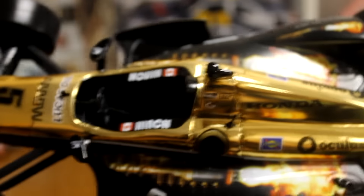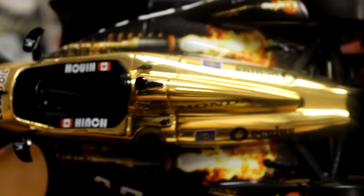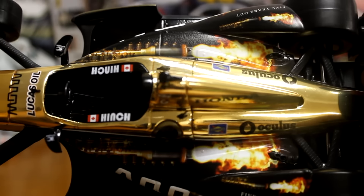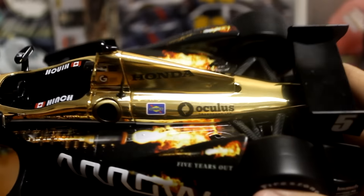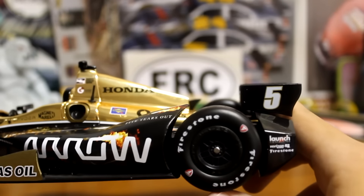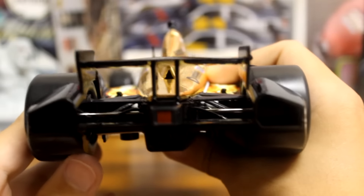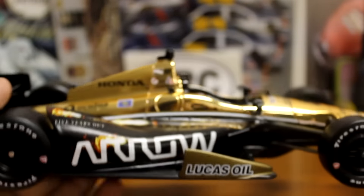IndyCar fan or not, you've got to love it — the gold, the design on this car. And this car is insane in person as well. Of course you've got Aero, and you've got Hinch. I'll try to focus this as best as I can. Really, really looking good. It kind of takes you to the back — number five. There's the back, and it takes you around back.